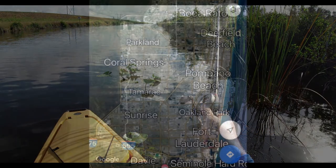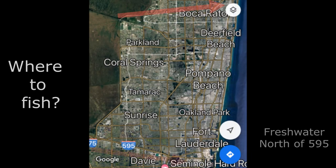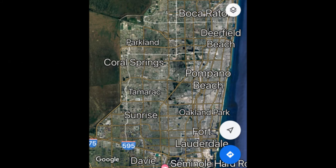Let's go ahead and talk about where we're going to fish. We're going to fish anywhere north of 595 all the way up to the Boca area. You're just going to want to find fresh water, find a canal, walk a bank, anywhere that's publicly accessible or what have you.